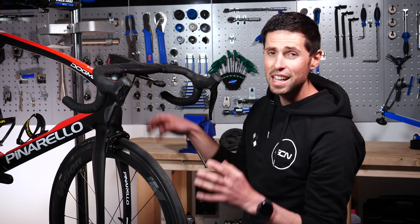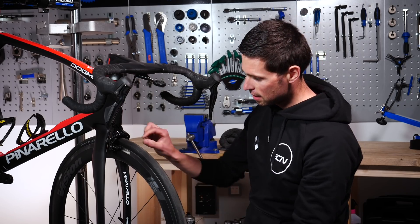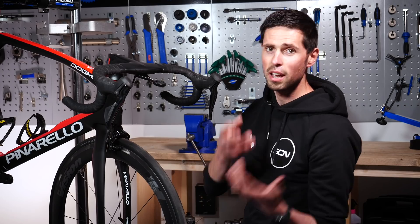For the rear of the bike, it's exactly the same process. Remove the back wheel, use your two-millimeter Allen key, take the grub screws out or back them off a little bit, slide your pads out, insert your new ones, and away you go.